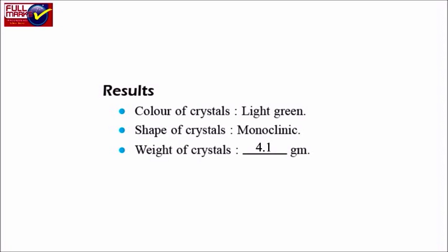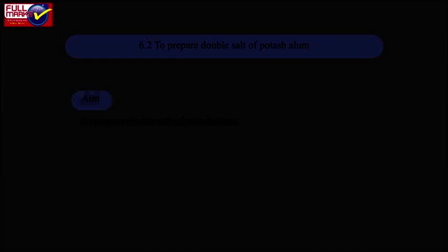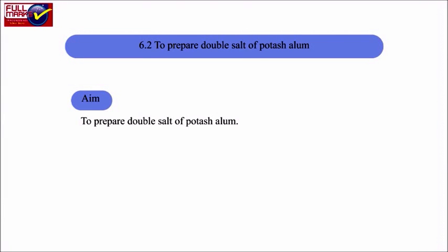Experiment 6.2: to prepare double salt of potash alum. Aim: to prepare double salt of potash alum. Materials required.